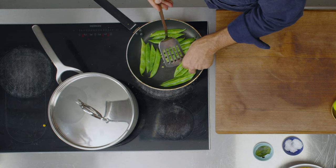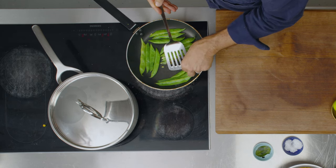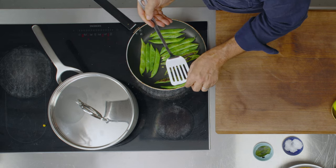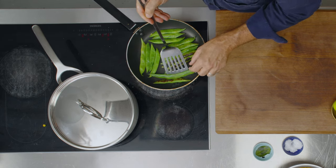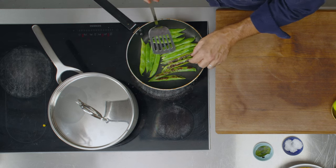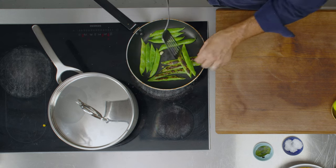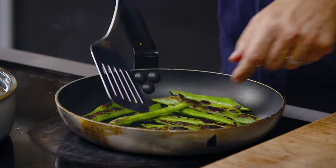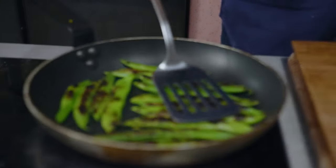I'm going to turn these over so they're charred on the other side. You can see how lovely and charred they are from one side — they kind of char and steam at the same time. You've got this perfect cooking that gives you flavor and softens the vegetable, which is really what you want here. Another two or three minutes to soften them on the other side. Use a dry pan.